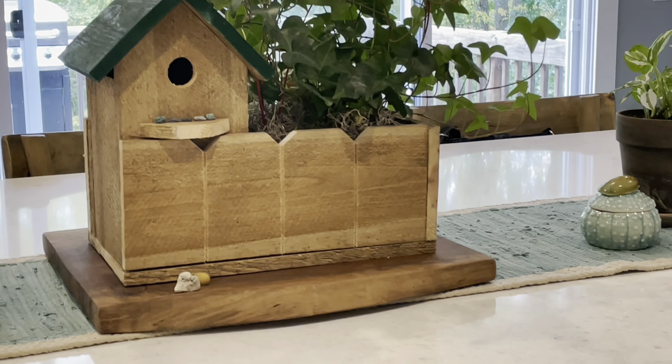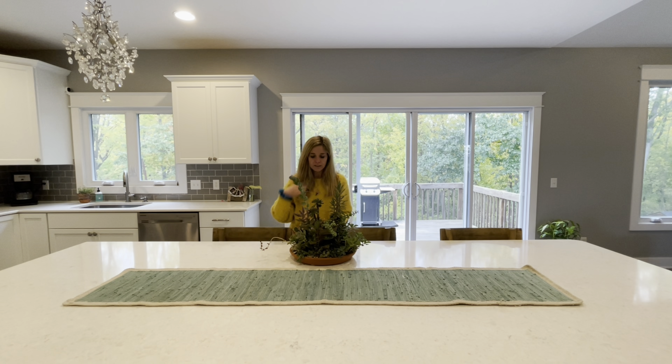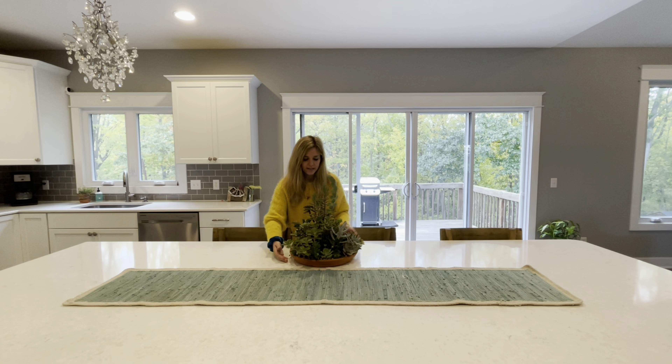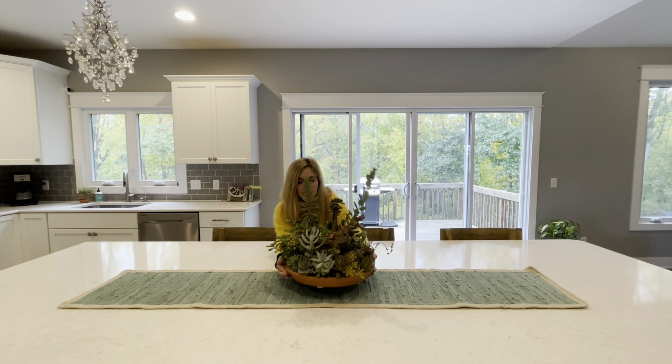I could talk to you about rocks all day. Alright, I took everything off and I'm just going to redecorate — that one in the middle.